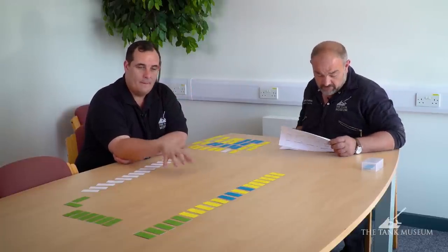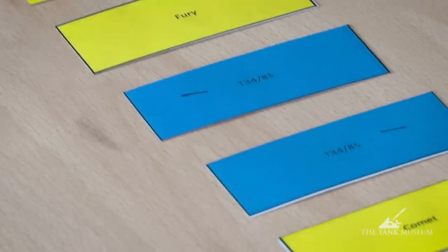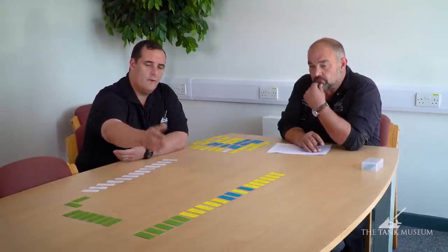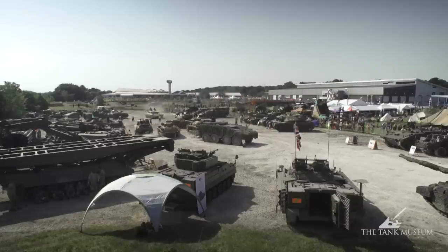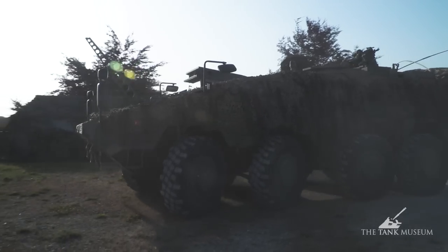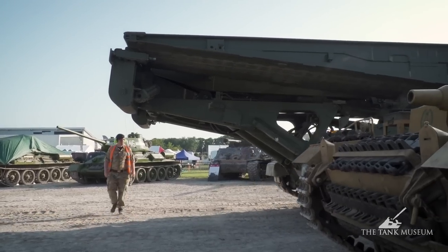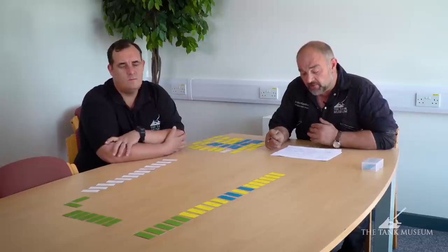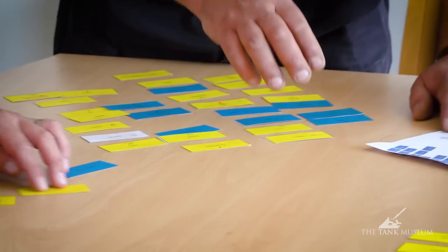The main planning tool is the order of events document — this one is on version 11, which gives you some idea of how many times we've had to massage it. It contains all the information for each serial we run during the day: the times each serial goes out, and the crew manning the vehicles. We need to lay the cards out so we can run the entire day without boxing any tanks in. On the Friday and Saturday the tank park needs to be ready to rock and roll for the following morning. By having numbers on, we can make sure vehicles are reversed back into their correct lane to minimise disruption for the following morning.